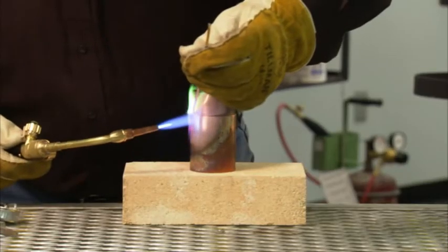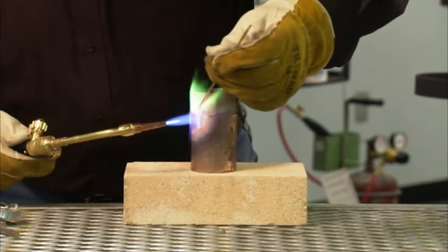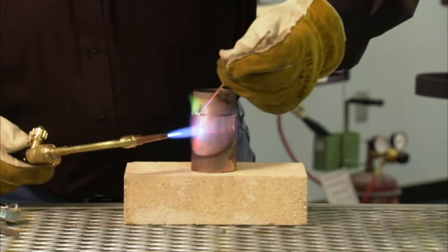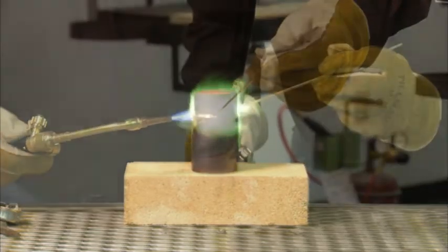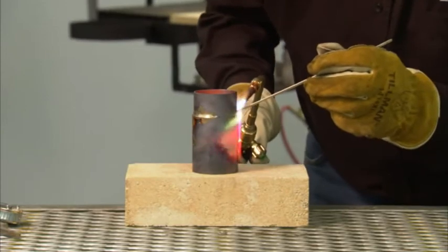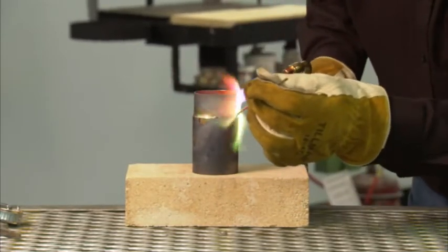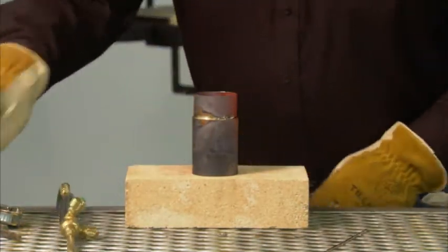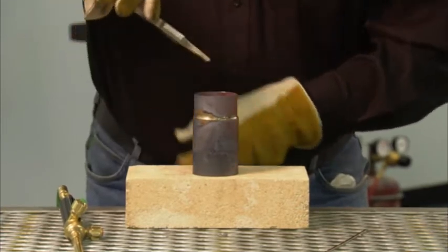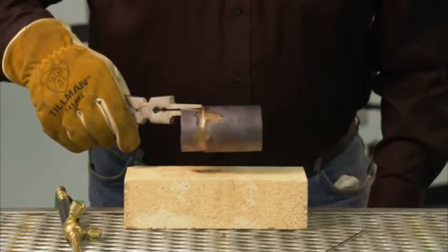Here we're set up to do some brazing. A gooseneck attachment, like the one we're using for this demonstration, makes it very easy to maneuver around the tube. Here we have joined copper to copper with Harris Stay Sil 15, a 15% silver alloy. This is a great braze on a 2 inch diameter tube. As you can clearly see, alternate fuels are a smart choice for all your brazing needs.